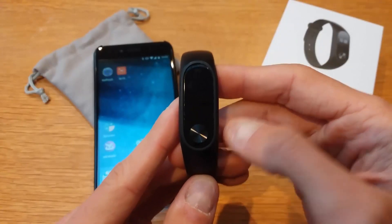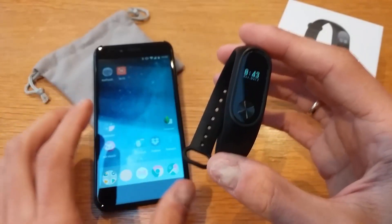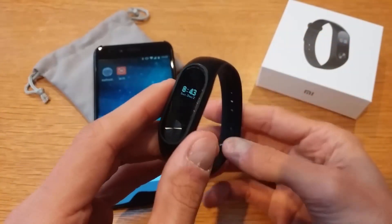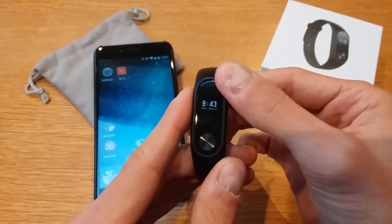What's up guys, Michael here. Today I'm going to talk to you about how to connect your Mi Band to your phone in a couple of easy steps. It's a quick video, so let's get down to it.